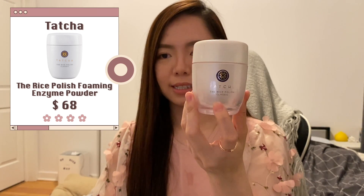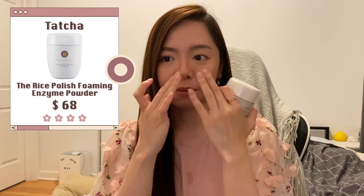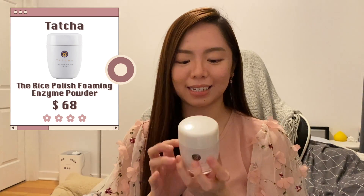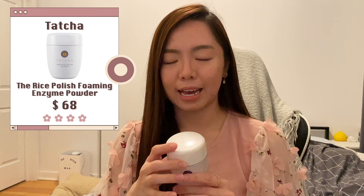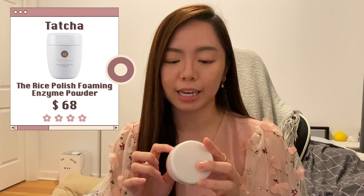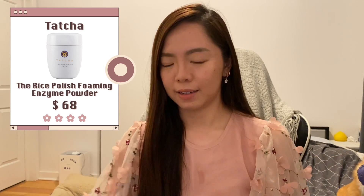Another one in the cleansing department is the Tatcha Rice Polish. This is my physical exfoliant when I feel like I need a little more scrubbing action. It's a good way to get that cleansing feeling without being too harsh because the rice powder melts really easily. Besides the physical exfoliant, it also has chemical exfoliant in it as well, so it brightens up your skin even more.